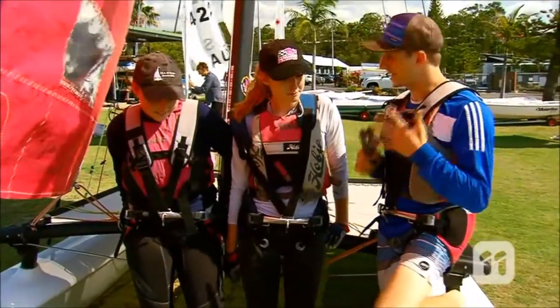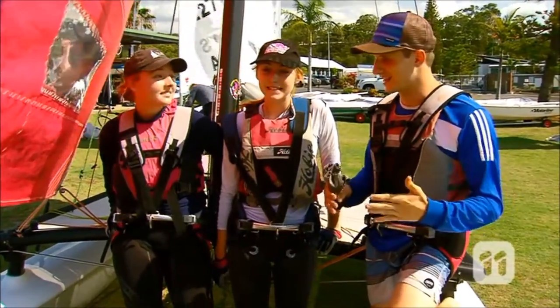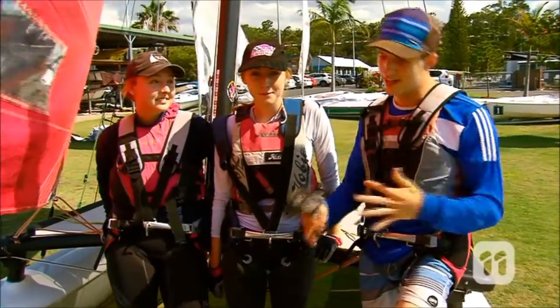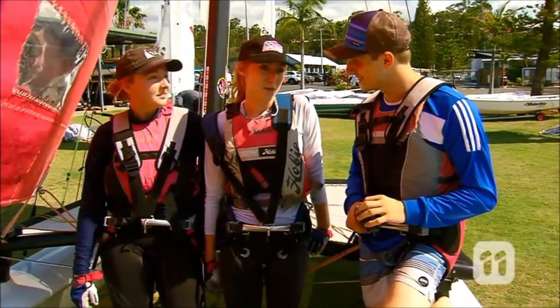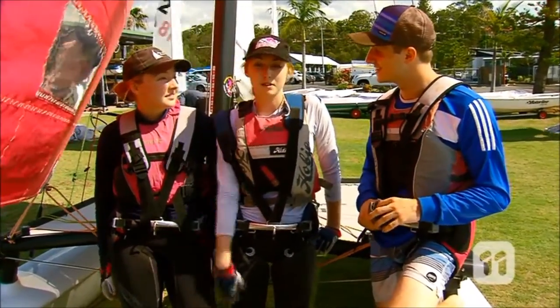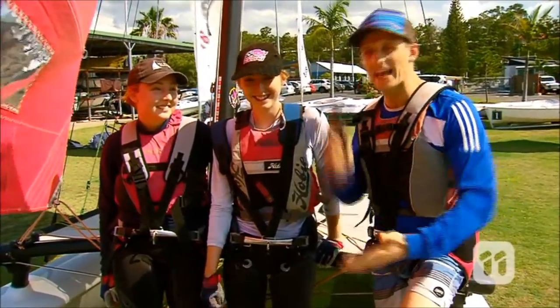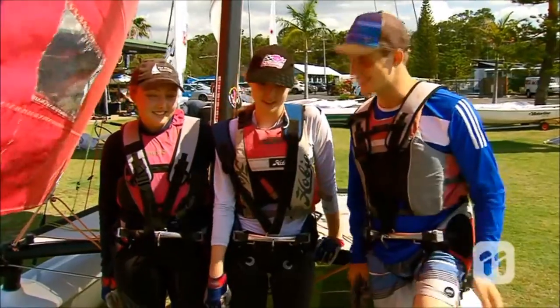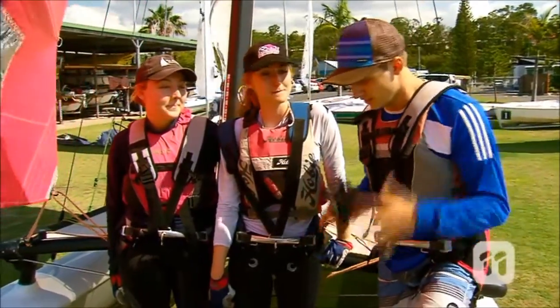Hayley, can you teach a total beginner the basics and get them on board in, say, three or four hours? Well, we can give it a go. It really depends how much you want to learn or how deep you want to go into it. I want a positive attitude here, Hayley. We can do this. We can teach you in three hours. Hopefully I can learn it in three hours. Alright, should be good. Looking forward to it.